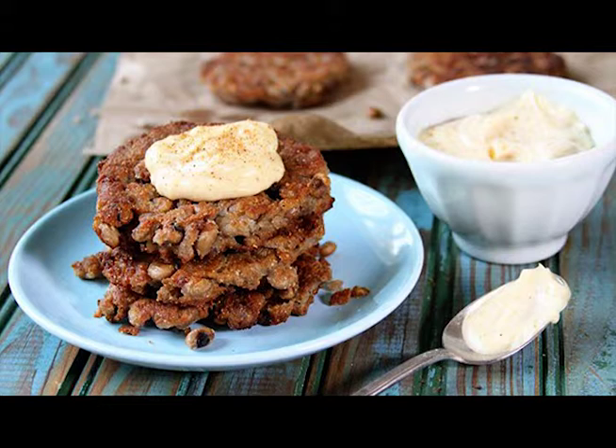Ingredients: 1 tablespoon butter. ½ small onion, finely chopped. 1 clove garlic, minced. 2 cans (15 oz.) Margaret Home seasoned black-eyed peas. 1 egg. ¼ cup all-purpose flour. ½ cup self-rising cornmeal. Vegetable oil for frying.